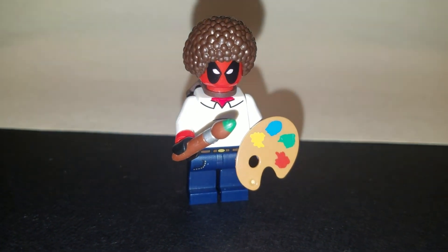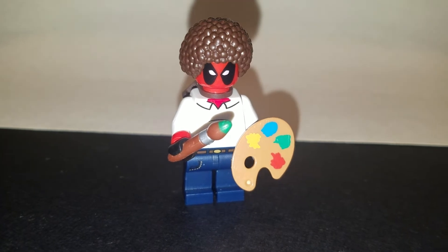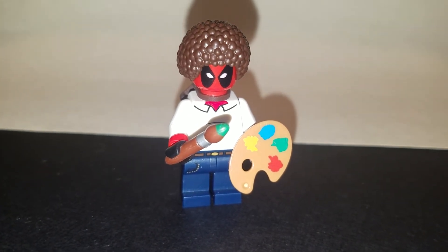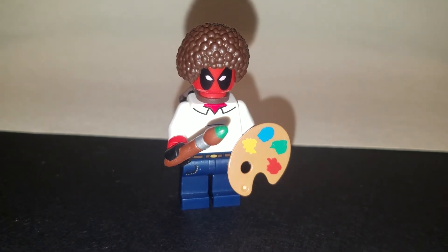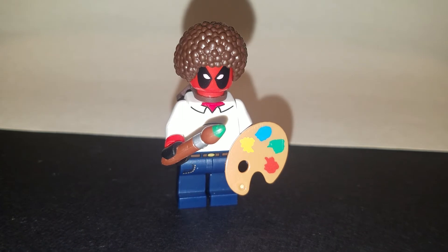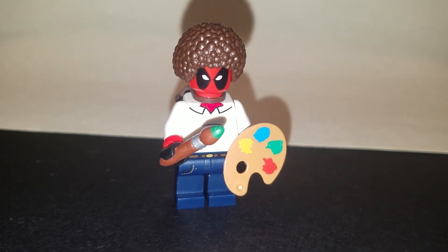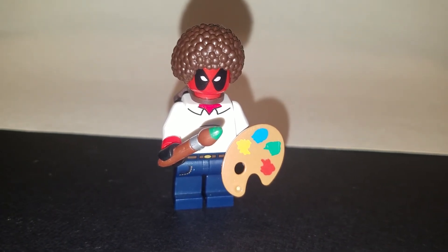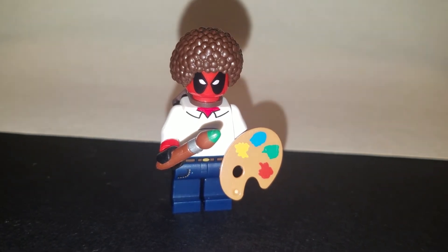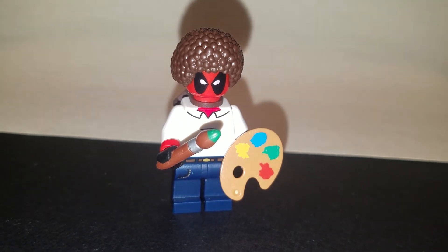Finally we added in the paintbrush and the paint palette. I think he looks pretty good — you see the red cuffs, the red skin underneath his collar, the red arms, the signature afro, the scabbard, the paintbrush, the paint palette, and the blue jeans. I think we're pretty much there.